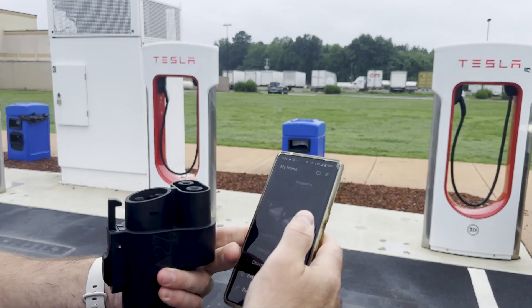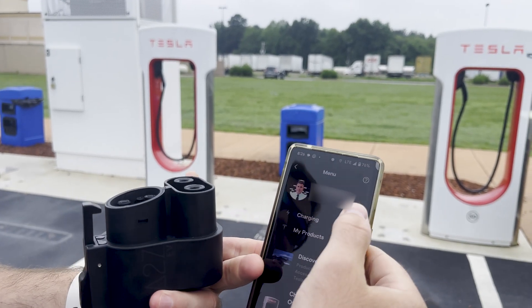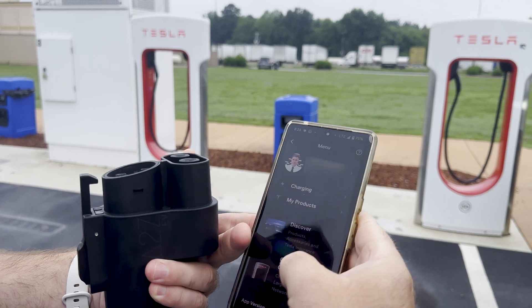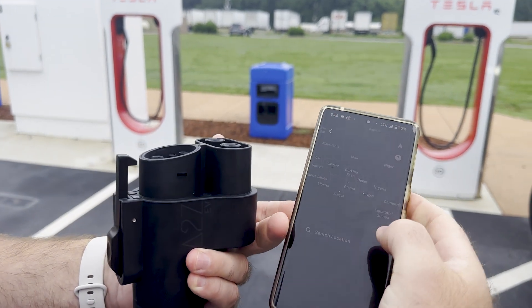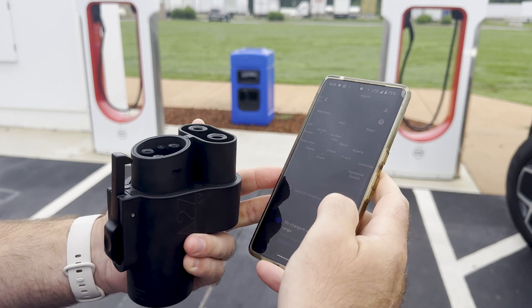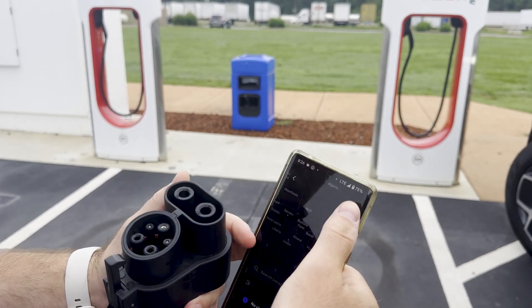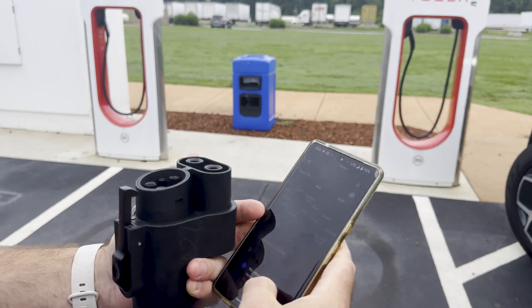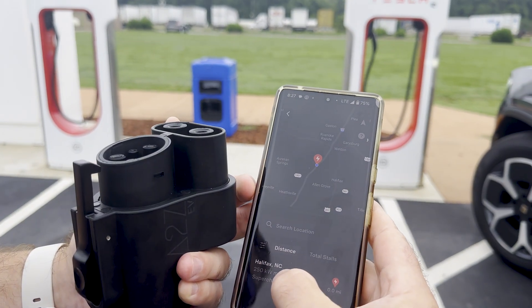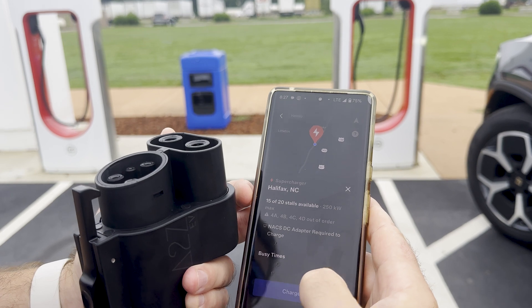I just go into my Tesla app and I'm going to select 'Charge Your Other EV.' It says there's no chargers within range — but there we go, Halifax, North Carolina. We're going to select that and say 'Charge Here.'